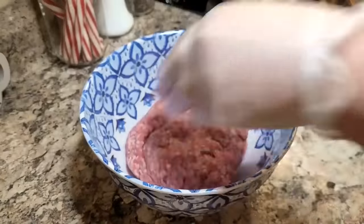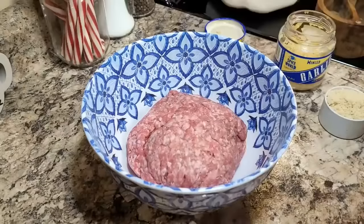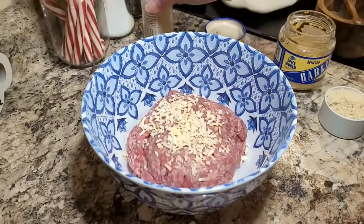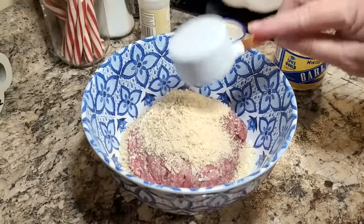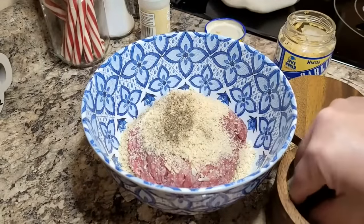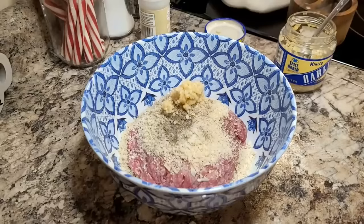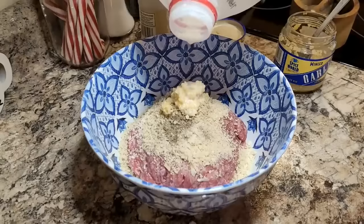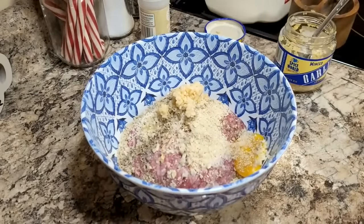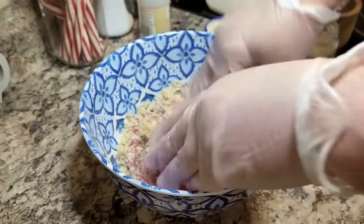I'm using about a pound of ground beef. I'm adding dried chopped onions, about a third of a cup of panko bread crumbs to help hold it together, salt and pepper, about a teaspoon of minced garlic, a couple tablespoons of milk, and just the yolk from one egg. Mix all of this together until well incorporated. I made four hamburger-sized patties out of what I had.